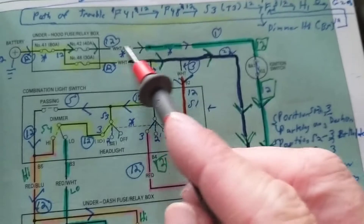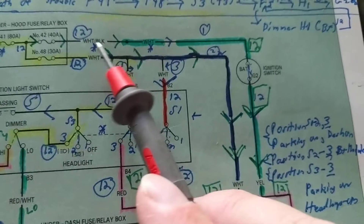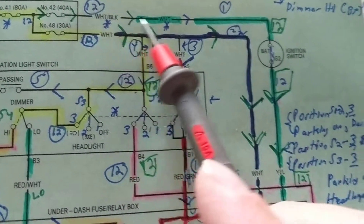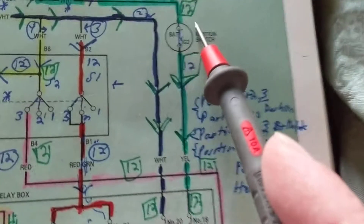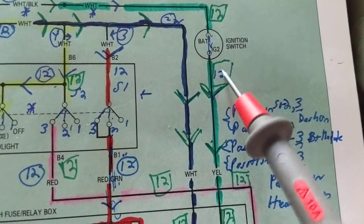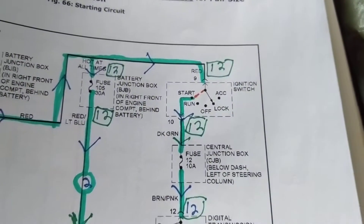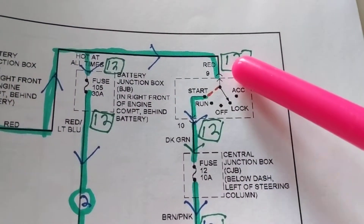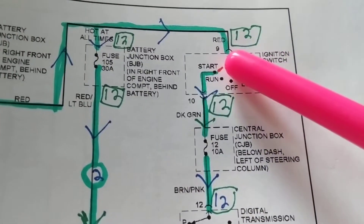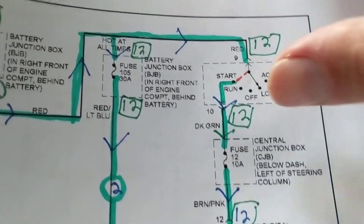12 volts over here. 12 volts - why? It's just a wire. It doesn't matter what color wire it is. We shouldn't lose any voltage through it. How about the ignition switch? I put 12 volts here, I put 12 volts over here. Why 12 volts? It's just a switch. How about this one? 12 volts over here, 12 volts over here. Why? It's just a switch. So if you want to know if the ignition switch is good, go to the other side - you should have the same 12 volts here, 12 volts there.